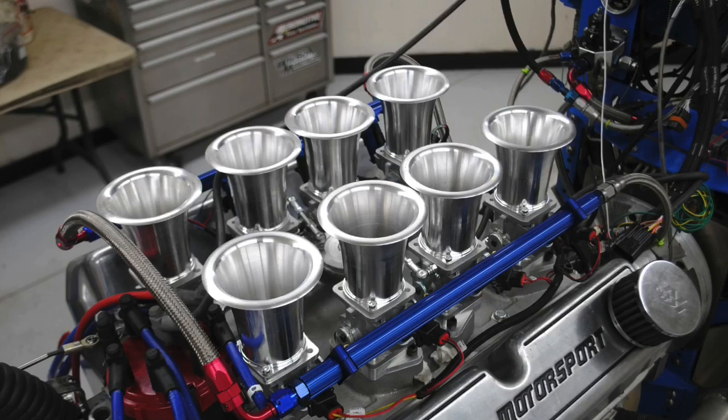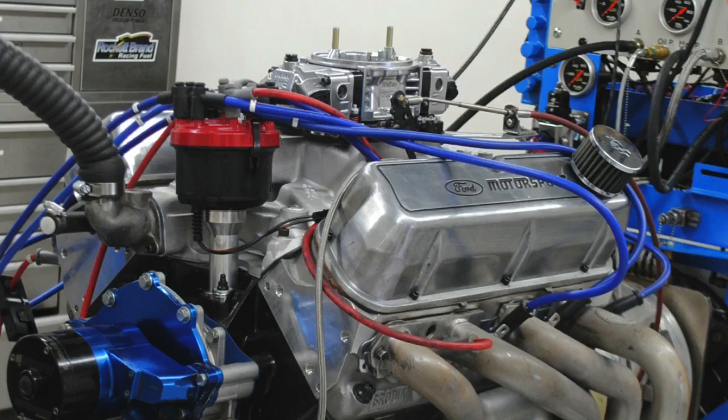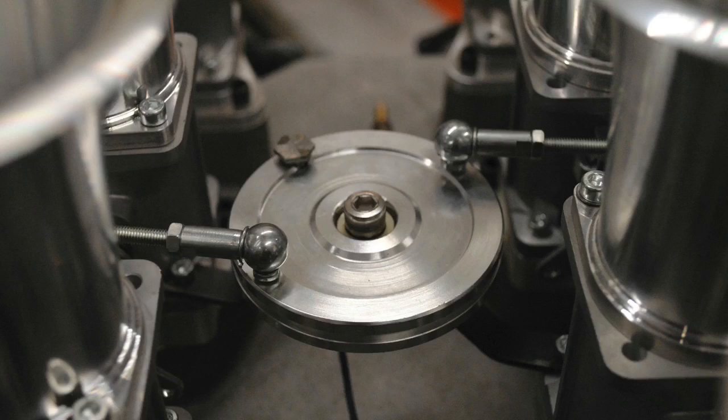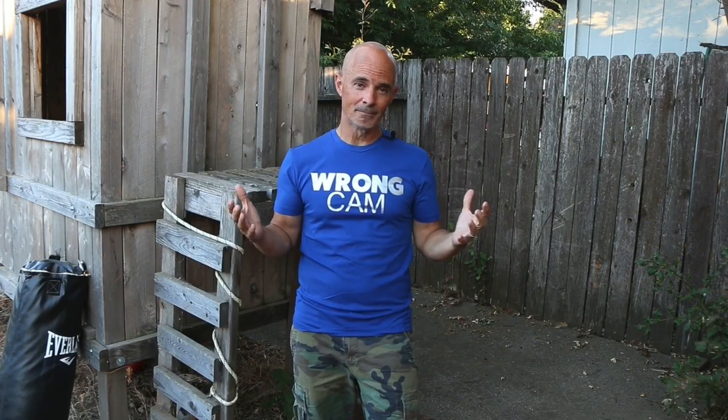Okay guys, what did you think about our test on the stack injection on our 363 and on the 408? It looks cool, it makes good power, and we went over the considerations. Let me know what you guys think — would you put one on? I'm Richard Holder, thanks for watching. Make sure to like, share, subscribe, ring the bell. More testing coming up.